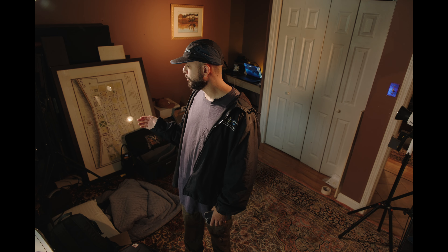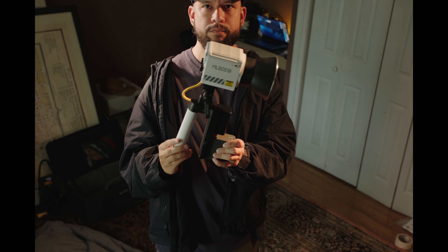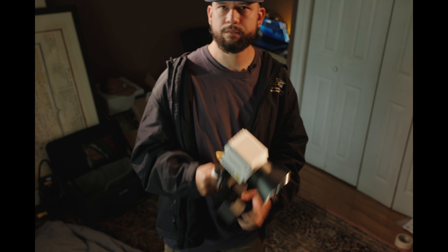Another cool thing about these lights is that they come with a plug for wall power, but they also have the ability to connect to a separate handle that takes NPF batteries. If you have a bunch of NPF batteries laying around, you'll find a use for them. That's how I like to use them — especially at weddings, where it's usually hard to find a plug next to where you want to light. The lights last a pretty long time; I used them at two weddings and didn't charge them in between, and it worked out fine.